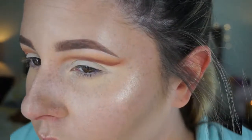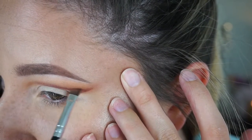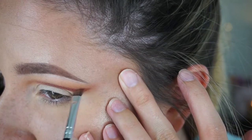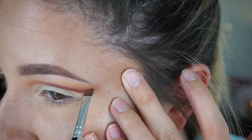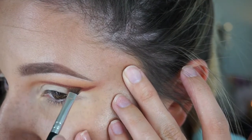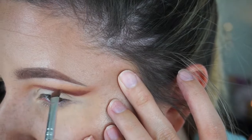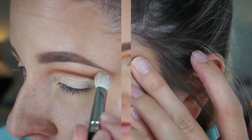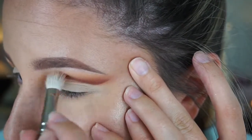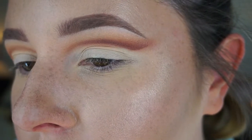I keep repeating this process until I'm happy with how dark it is. I don't want any sharp lines in the cut crease besides the actual cut bottom part, so I really want to create a nice gradient by bringing this color up a little more and blending it out. I just want to have a nice swoopy effect — I don't know if there's a formal name for that!